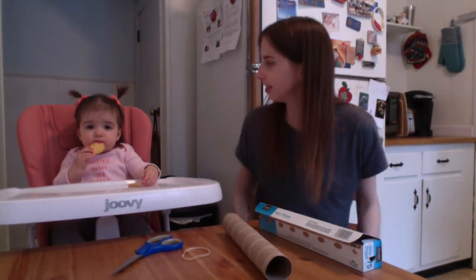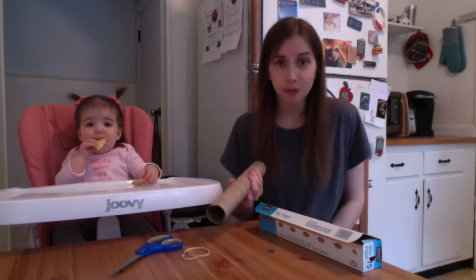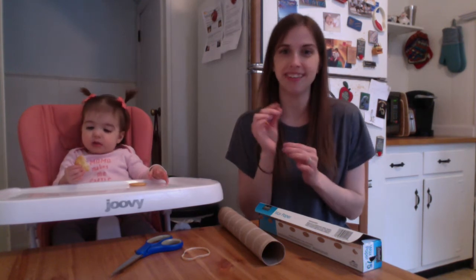Hi everyone! I'm here with Lucy, my helper today, and we are going to be making an instrument out of a paper towel roll. The instrument we're going to be working on is a kazoo. Do you know what a kazoo is? A kazoo is like a little instrument that you blow into and it makes a really loud, high-pitched, kind of whizzing sound.